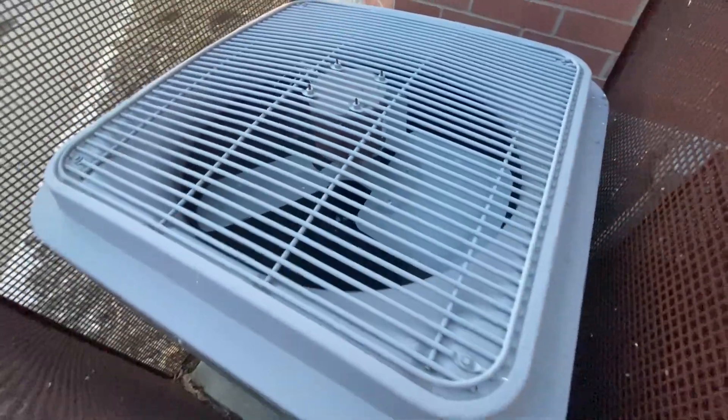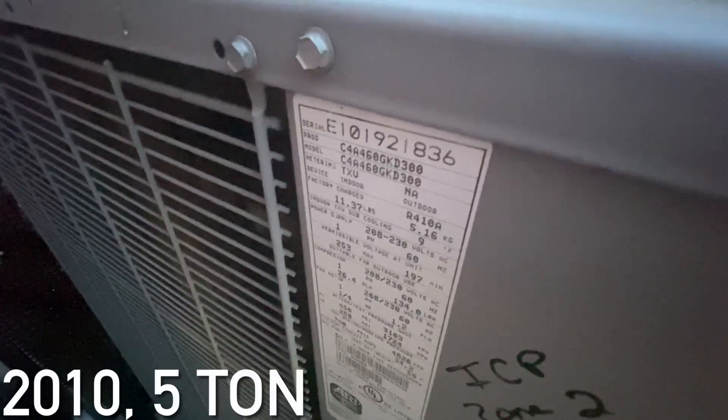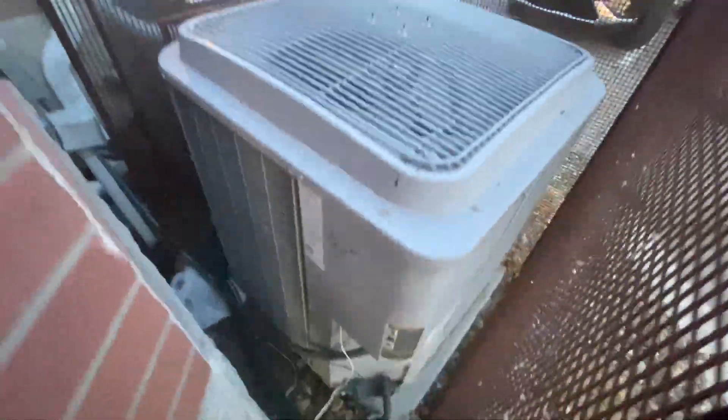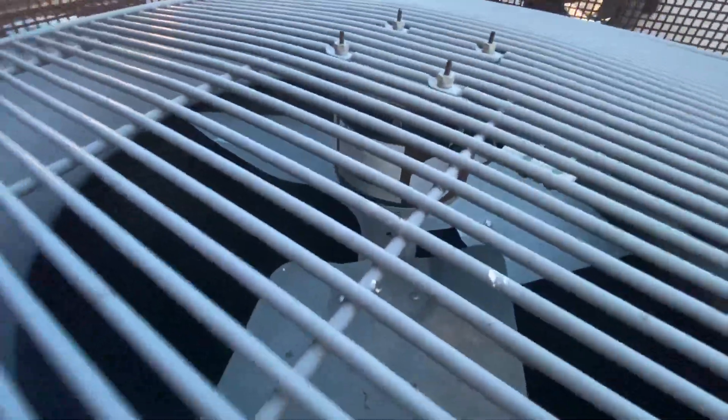Right here is an ICP unit — oh, it's a Comfort Maker. That's a 5-ton from 2010. I don't think it's been on. It's got a low ambient kit and it has a sentry motor.